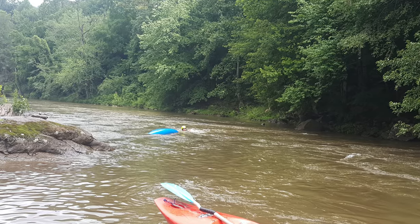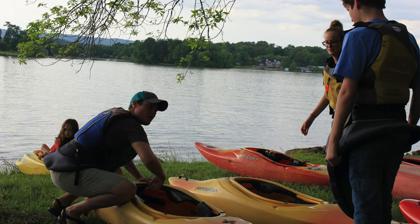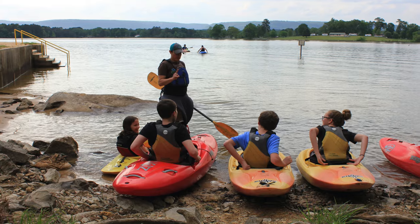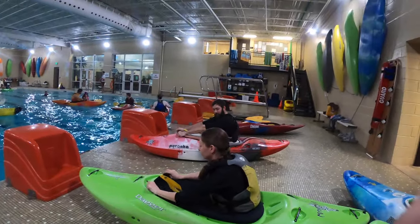Hey everybody, this is Cole here with Outdoor Chattanooga. Today we're going to be covering wet exits — that is how you're going to get out of your kayak in the event of a swim on a river. The first thing we do in rapid learning is make sure you know everything to get inside your boat, outfit yourself properly, and then make sure you know how to get the skirt on and off.